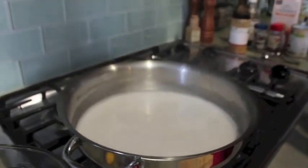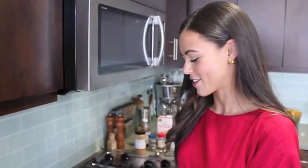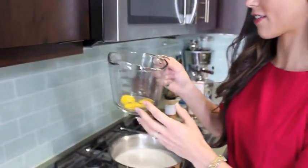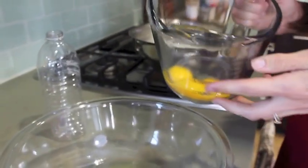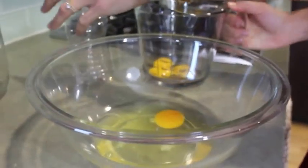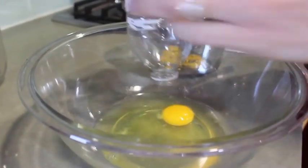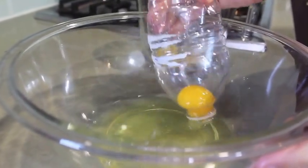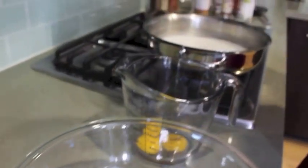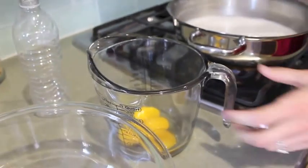Now I move on to my eggs. For this recipe I need four egg yolks. I've got three of them already separated. Let me show you my favorite trick for separating out the yolks — no fancy tools required. I've got a plastic water bottle here. You squeeze it down and then it sucks the yolk right up. So that's my trick for the egg yolks.